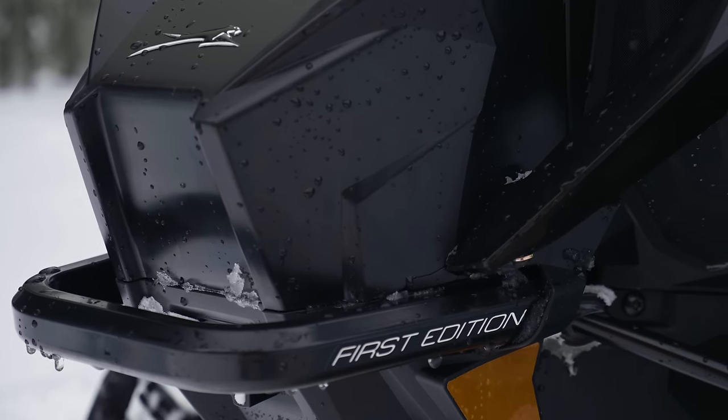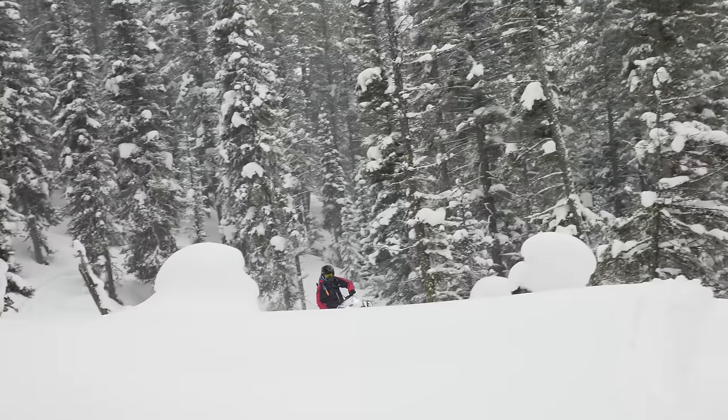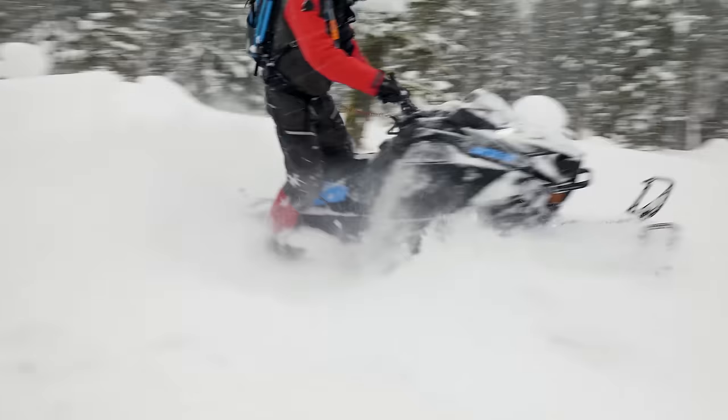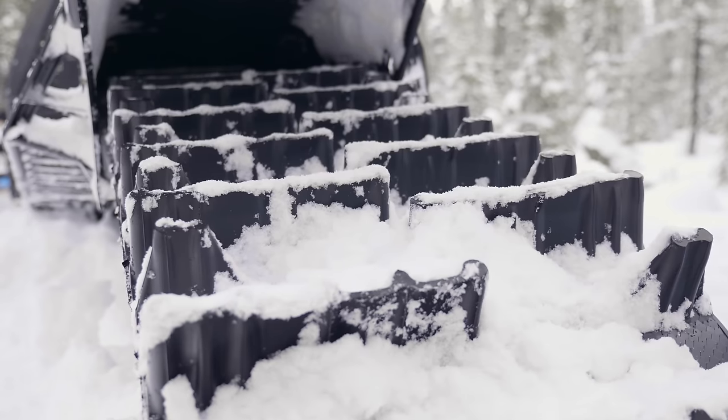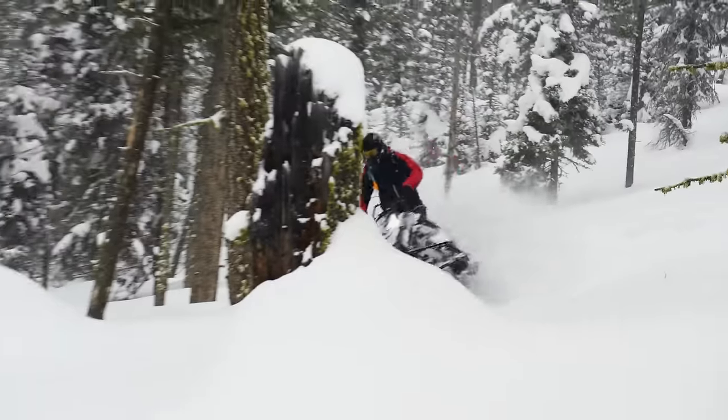A lot of people are going to ask where's the 800 — that's what mountain riders really want — but for the first year in 2024 we've got the 600. This little 600 is really peppy. Especially once you get halfway into the throttle it really pulls — it's surprising. Some of the stuff we climbed today in really deep snow, I didn't think a 600 could do that. The combination of nice power and the Alpha track conforming to the terrain gives you tons of flotation and traction. I haven't been on a 600 in probably five years and kind of thought they were underpowered — today totally changed my mind. They're a ton of fun and they go great places.